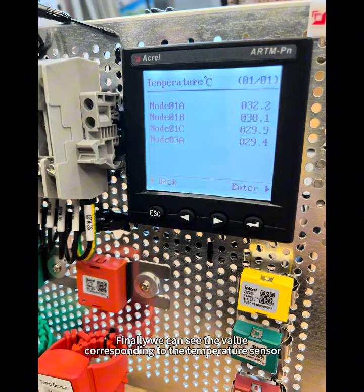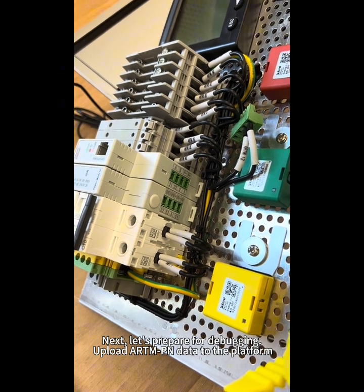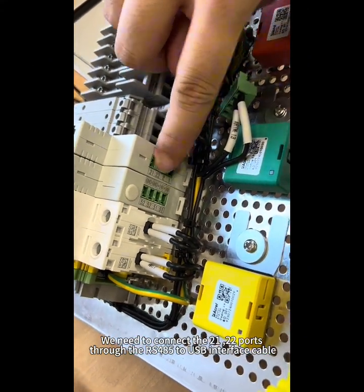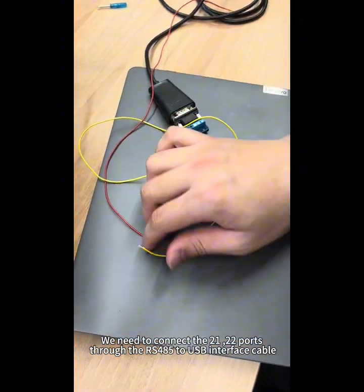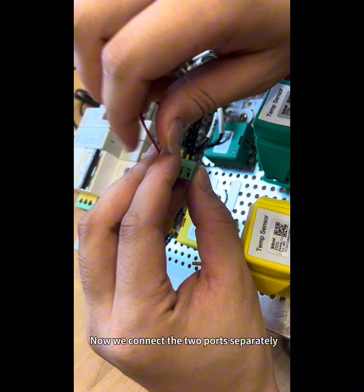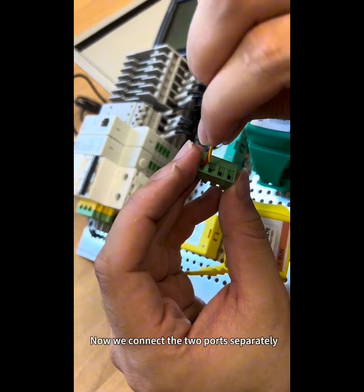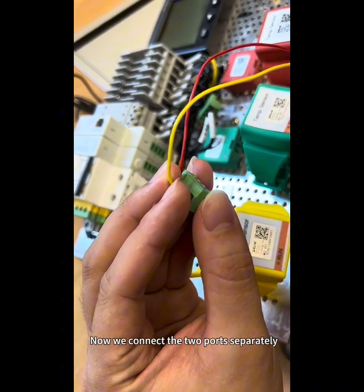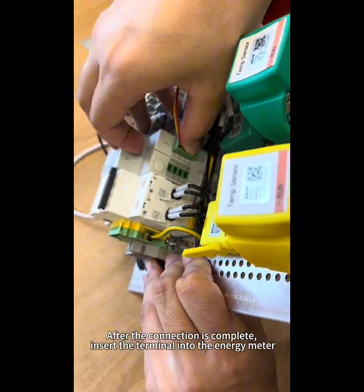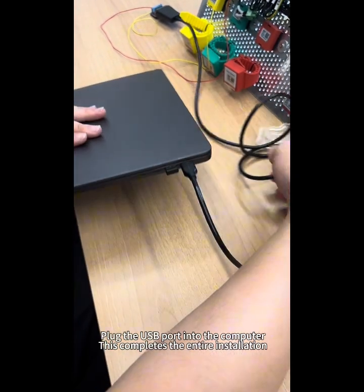Finally, we can see the value corresponding to the temperature sensor. Next, let's prepare for debugging and upload RMPN data to the platform. We need to connect ports 21 and 22 through the RS485 to USB interface cable. Now we connect the two ports separately. After the connection is complete, insert the terminal into the energy meter and plug the USB port into the computer. This completes the entire installation.